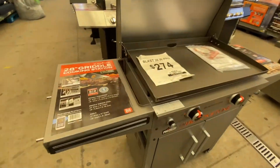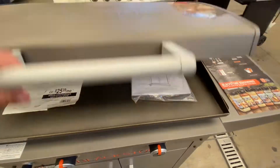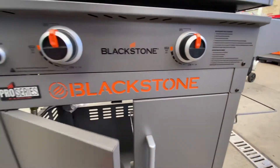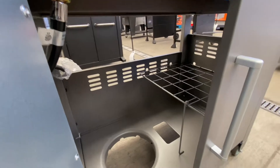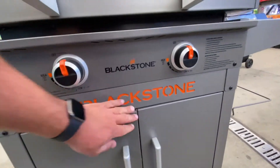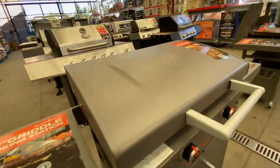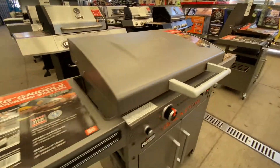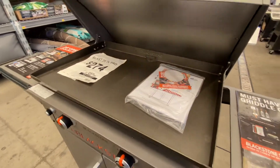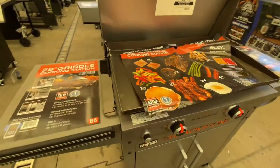Here is the Blackstone 28-inch Pro. This guy's cool because it has the built-in lid — it's kind of just like a gas grill. It's decent size but not ginormous. It looks better than some of the other plain-looking ones. It's got nice knobs, electric ignition, and side tables. This thing felt really well built for $274. I would not mind having one of these on my patio.